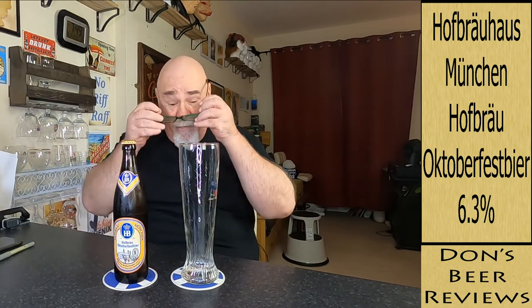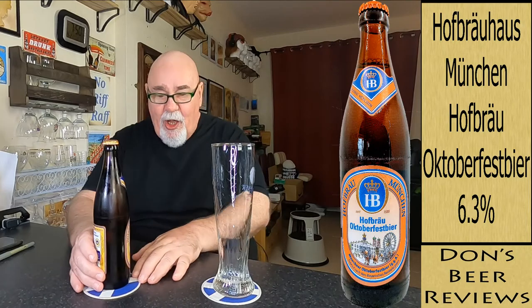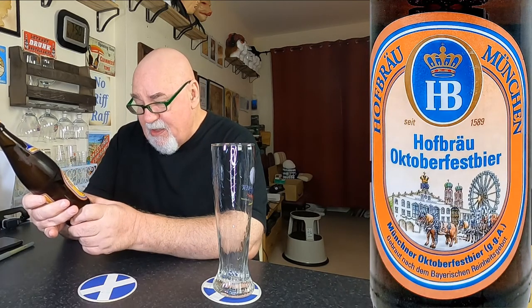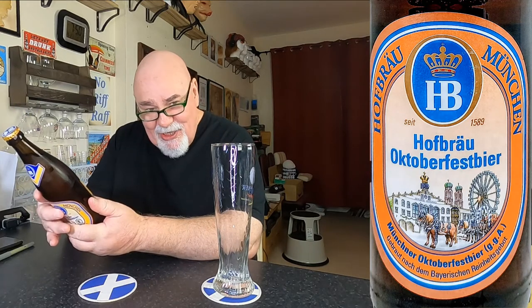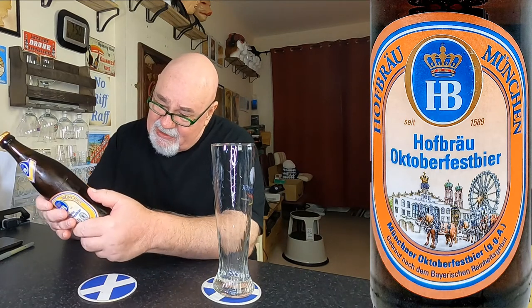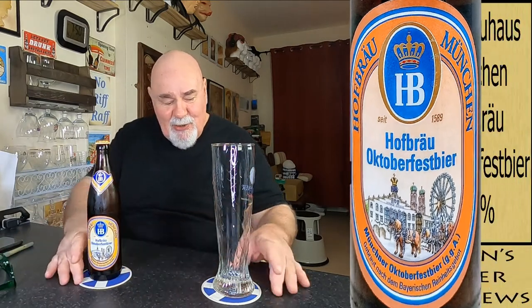Hello again, welcome back, continuing my Oktoberfest beers. This one is from Hofbrau, one of the big six Munich breweries that brew especially for the Oktoberfest. It's called Münchner Oktoberfest beer, all in German on the label. It's 6.3% ABV, and the IBUs aren't listed but it's about 26, so there is a bitterness to it. This is a 500ml bottle, so let's crack it open.